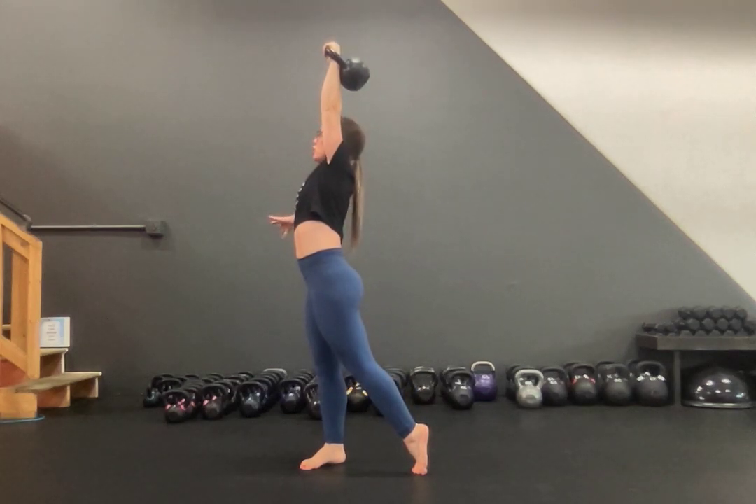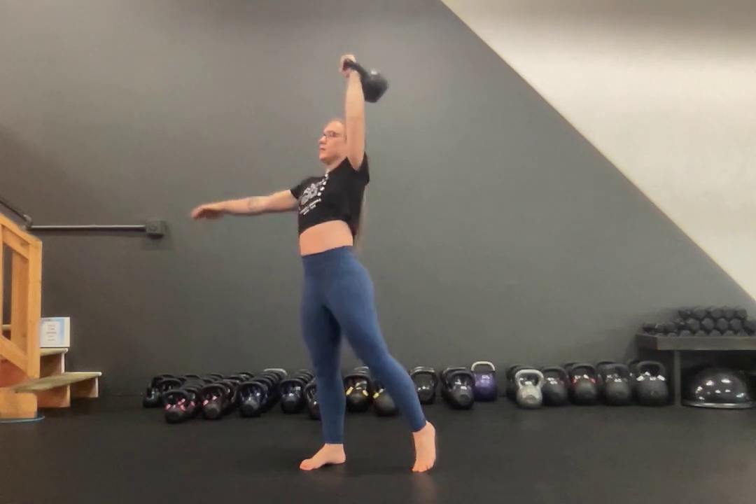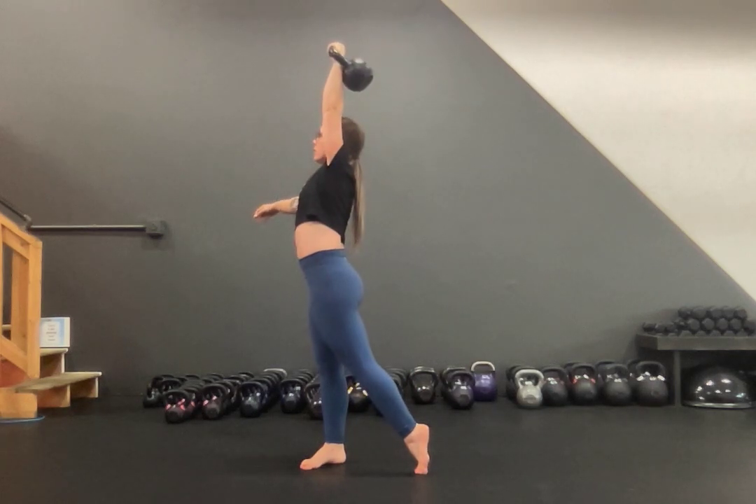As you come back down, coordinate an inhale and pull yourself back in. Elbow to your ribs. Exhale, push back up, and come back in.